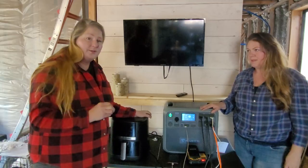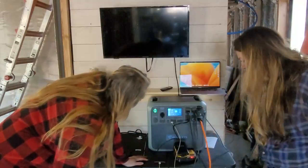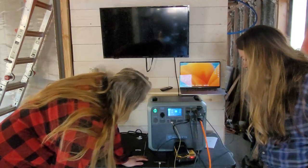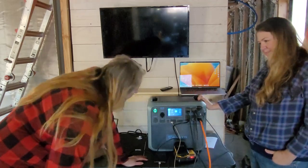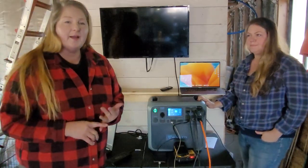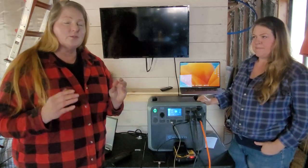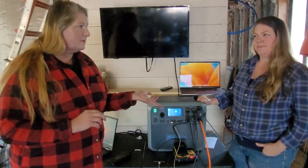Let's get our computers hooked in and turn those on to see how much power that takes. We are still at 131 watts — 132, 83, 59, 52. That's awesome. What's been really cool is when I'm looking at things to purchase for the tiny house — our dishwasher, our on-demand hot water heater — I'm able to look at how many watts it takes to run that particular thing and know whether this will actually run it, because you don't want to go over 2,000 watts.